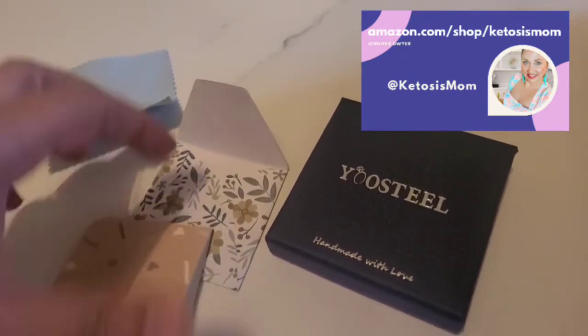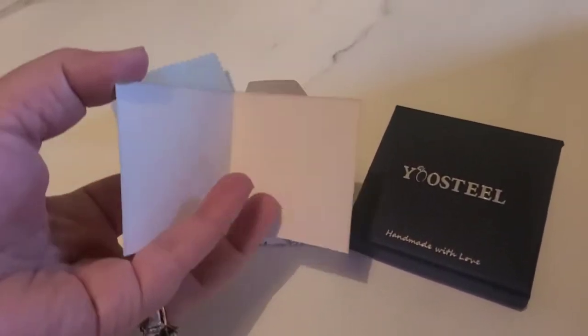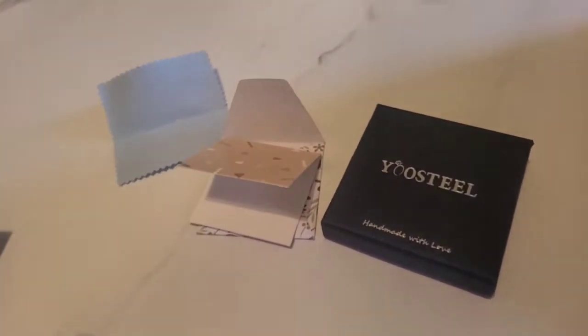First thing I want to note is it does come with this really cute little card envelope and a little blank card in here so that you can write a little gift note on there, which I thought was adorable.